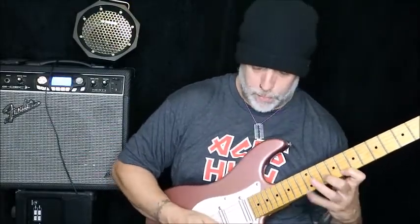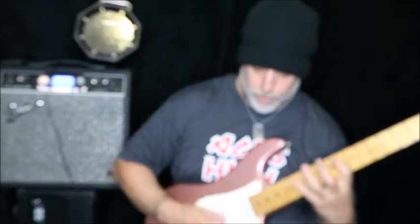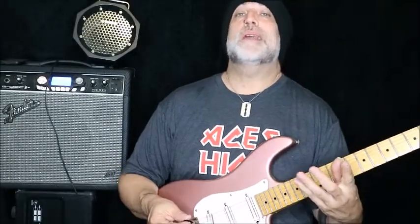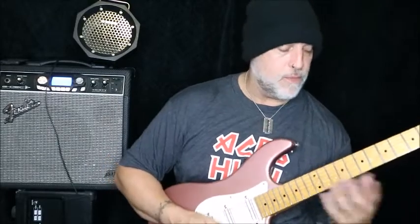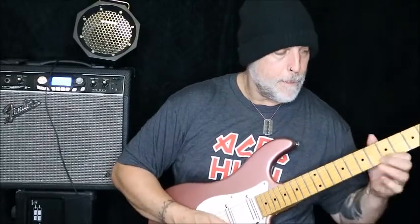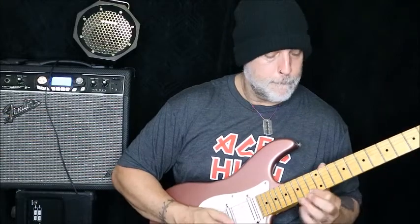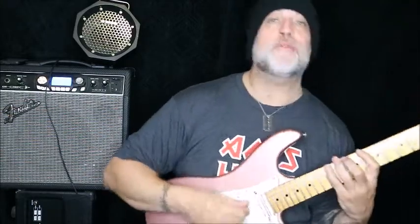Okay, last week — remember the descending version? We're taking the same idea and we're reversing it. We're actually using the same frets and everything, but here's the weird thing.